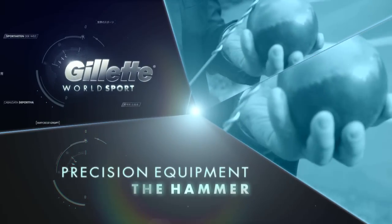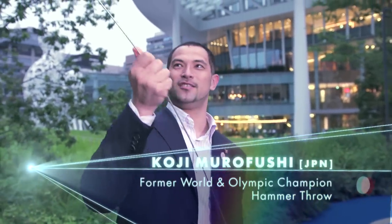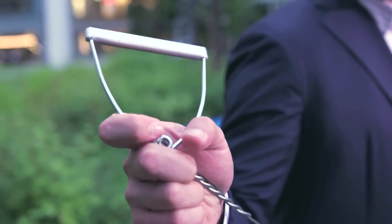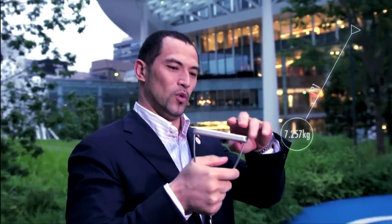This is the actual hammer — there's a ball, a wire, and a handle. The weight is 16 pounds, 7.26 kilograms, and the length is 121.5 centimeters, which is four feet.